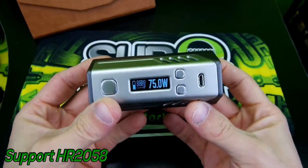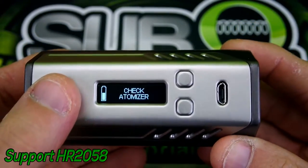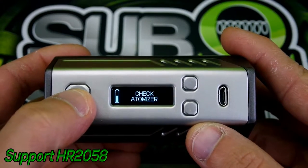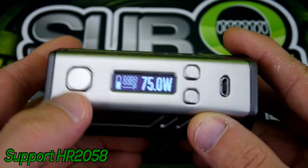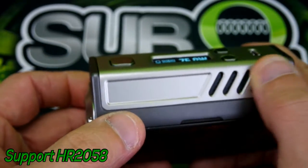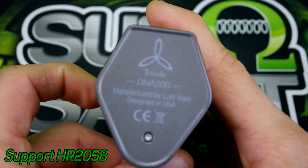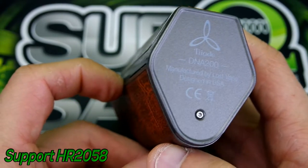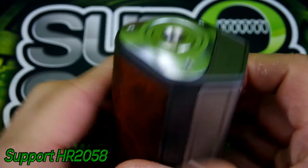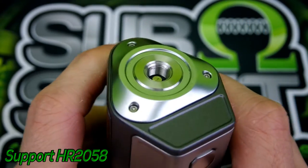Obviously I'm not gonna cover the board too much — it is a DNA 200 board, so if you're familiar with it, you know what it does. Got some nice big buttons here, kind of clicky but smushy. Here's your USB port for EScribe or charging, and here is some battery venting which I think looks pretty sporty on both sides. On the bottom you have 'Triad DNA 200, manufactured by Lost Vape, designed in the USA.' Nice genuine leather and a solid stainless steel 510 — I've really been enjoying this 510.